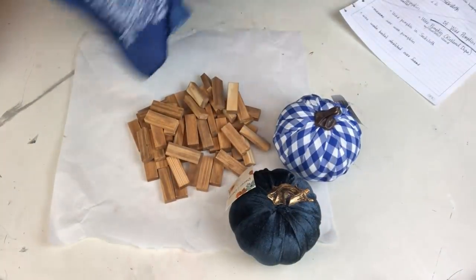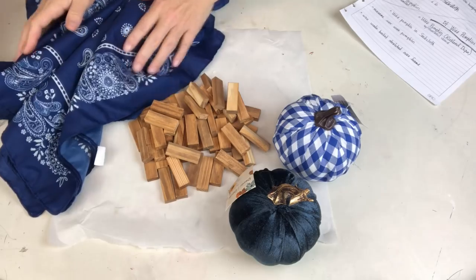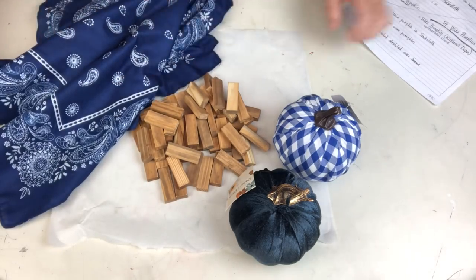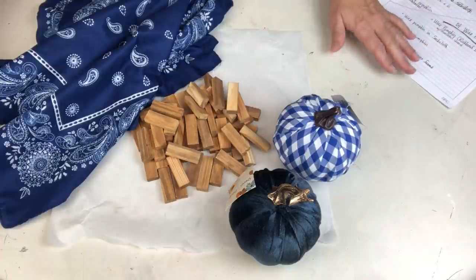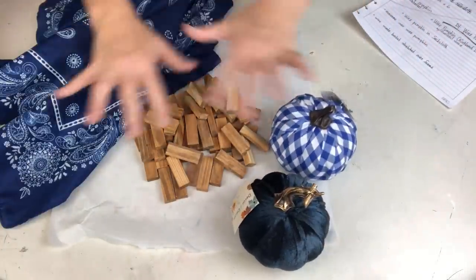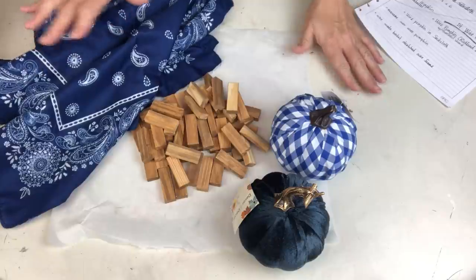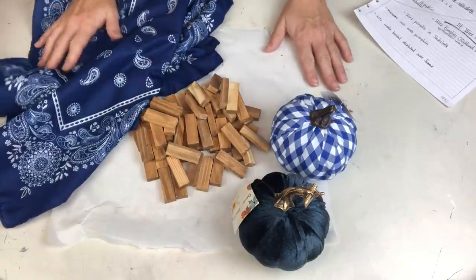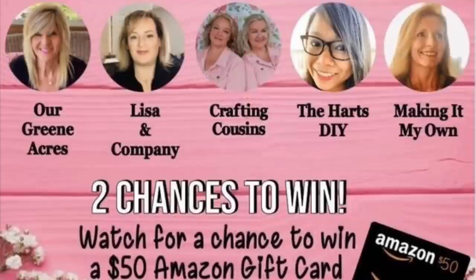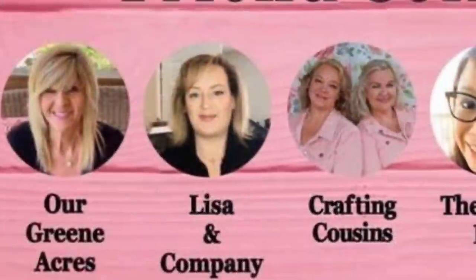Today I'm going to be using these beautiful blue and white bandanas from Dollar Tree as well as a whole bunch of the tumbling tower blocks. My color scheme was inspired by these two pumpkins I picked up at Dollar Tree - oh my goodness, I've never found such pretty ones there! Today's video is part of the Fab Five collab hosted by the Crafting Cousins.